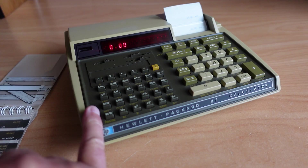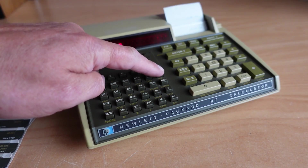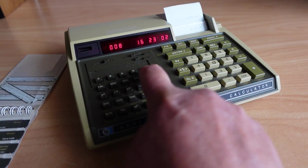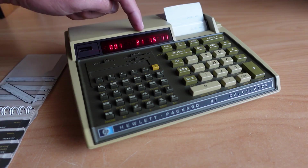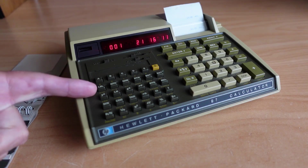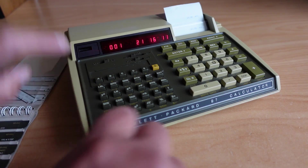The program is now in memory, and then I can go ahead and write to this card by switching the calculator over to program mode. You can see if I single-step through there is information in there. These codes actually relate to a key on the keyboard — the first instruction is two and one, so that's row two, column one, with label. Then one six is row one, column six, which is a shift function.